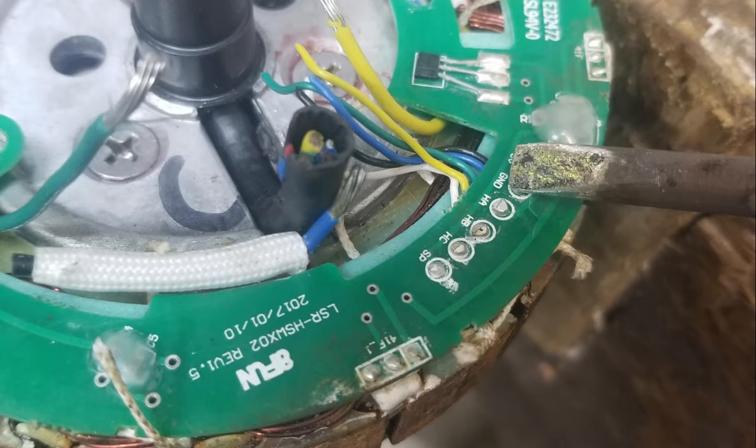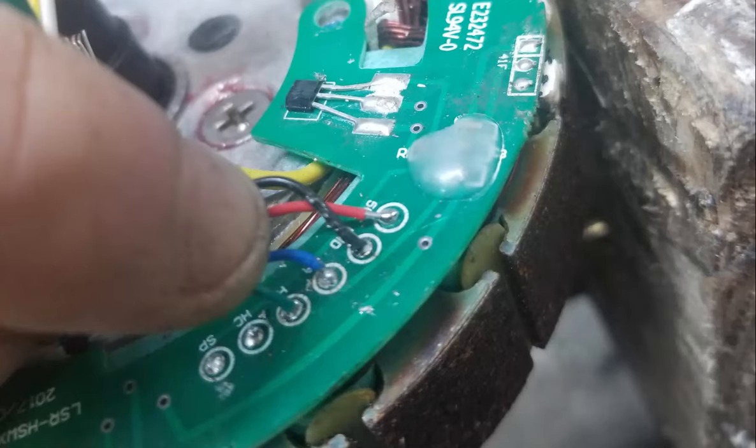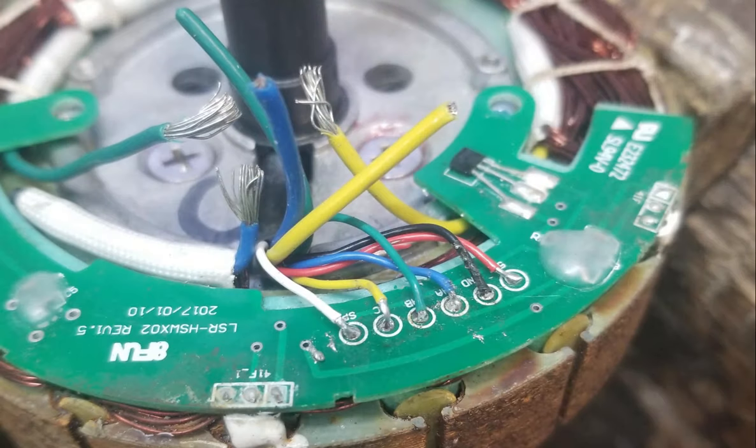De-solder the six old signal wire ends. With the old wire ends out of the way, strip the new ends and solder them into position. Originally, the signal wires were soldered in from the bottom of the circuit board. However, it is not easily possible to remove the circuit board, so it's probably best to solder the wires in from above as shown here. Be as neat as possible because there isn't much space to work with.